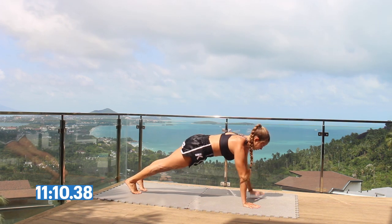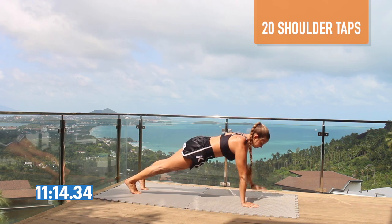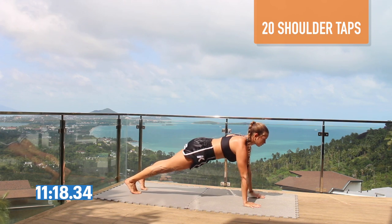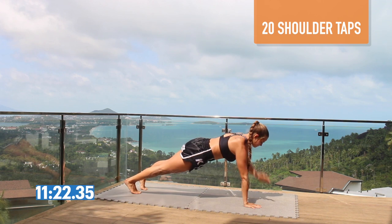Our last bodyweight exercise to finish: get down to a high plank and do shoulder taps — left hand taps the right shoulder, right hand taps the left shoulder — keeping your core engaged the whole time.